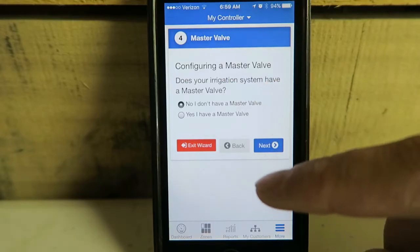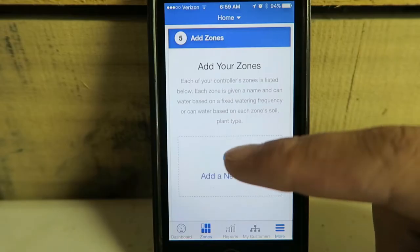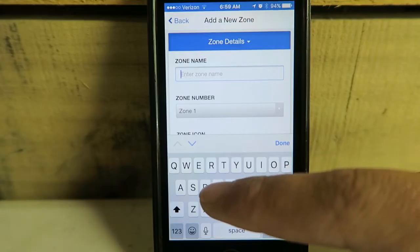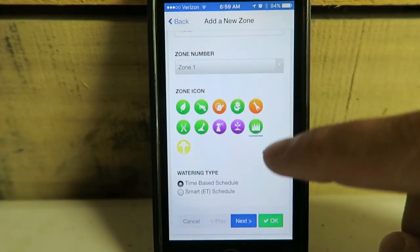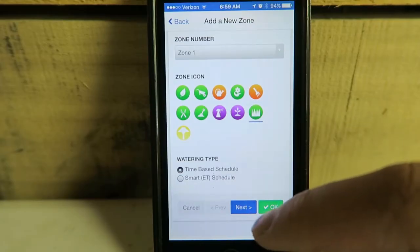Configure a master valve — I don't currently have one but I do plan to install one, so I'm going to hit Next. Add new zone: Zone 1, rotor. The icon is turf grass. For the watering method, we can do time-based or Smart ET — we're going to do time-based.